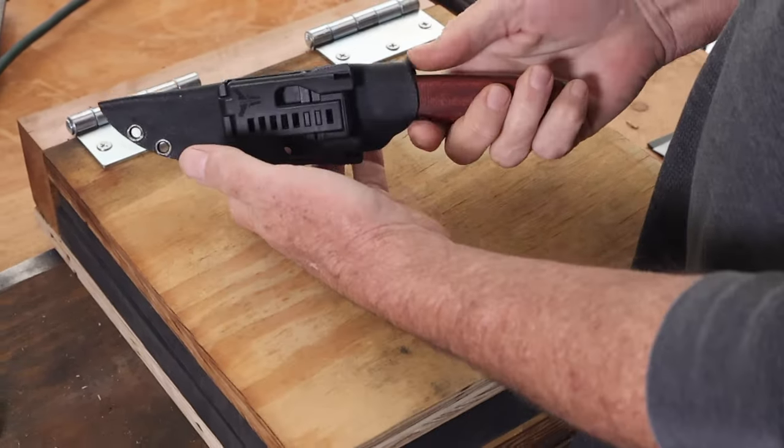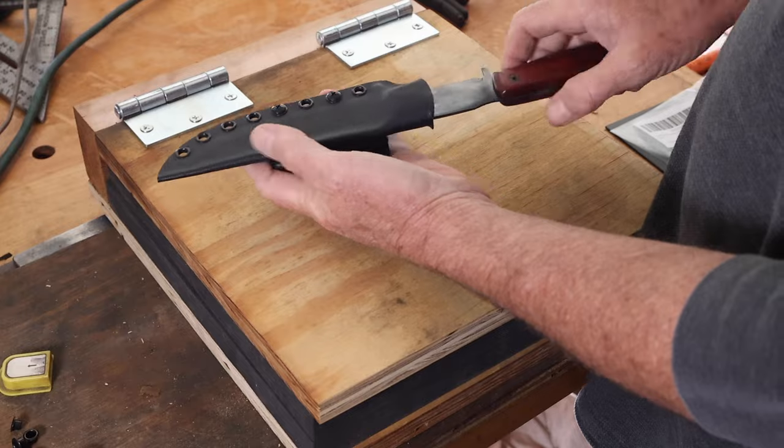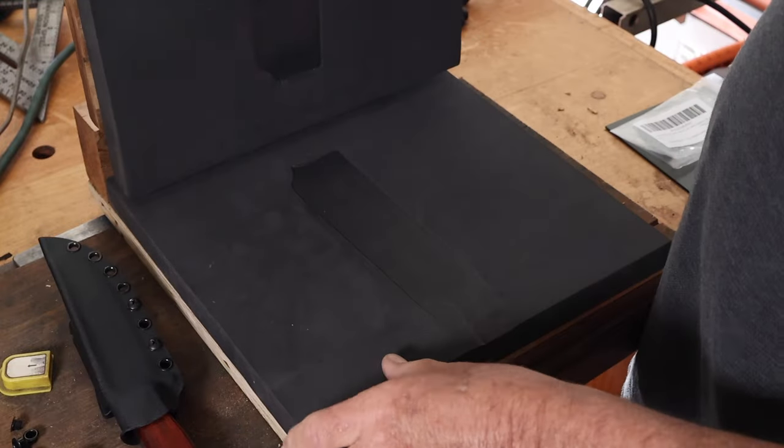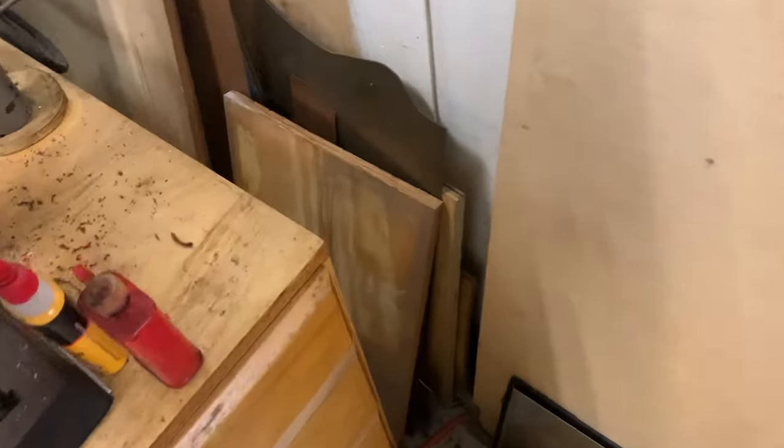In today's video, I'll be showing you how I made this Kydex knife sheath. This is the first Kydex knife sheath I've made, so I had to make a press — a really simple press made out of plywood — and I'll show you how I made that as well.